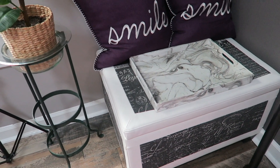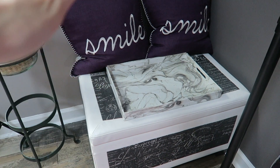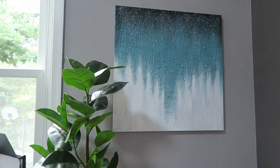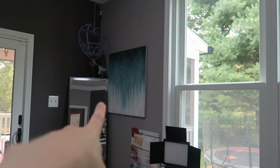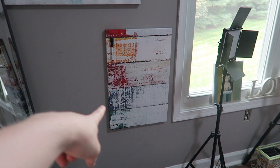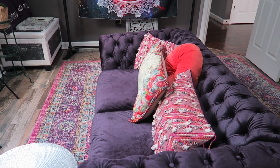Sitting next to that is this cute trunk from Wayfair. I absolutely love this because it gives me extra storage and I can use it as a coffee table, foot stand, or bench. Right above that we have an abstract glitter painting we got from HomeGoods — we got two on each side. Right under this one we have a dry erase board from Amazon that I can put any filming notes on for my video that I can see right from the couch.